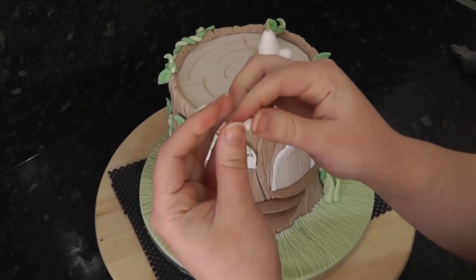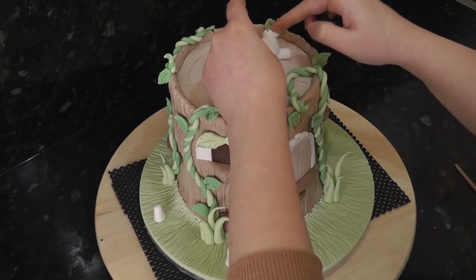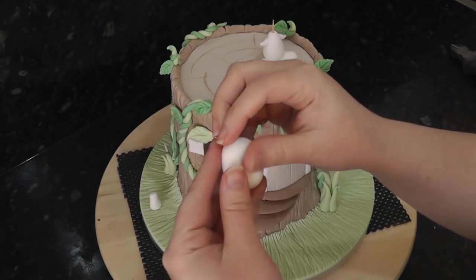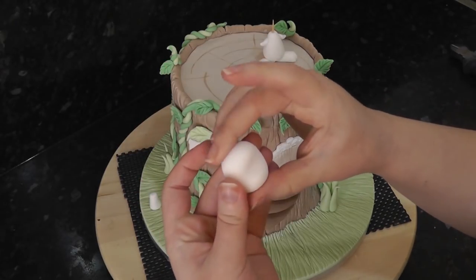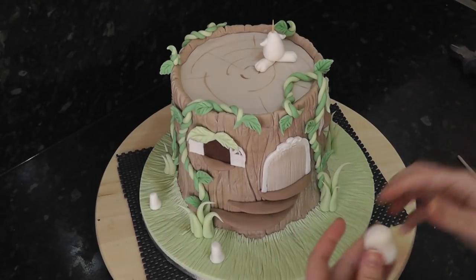The arms are just tiny cones of paste. For the head, start with a ball and run your little finger in the centre to create a dent. Add to the body with a little water.